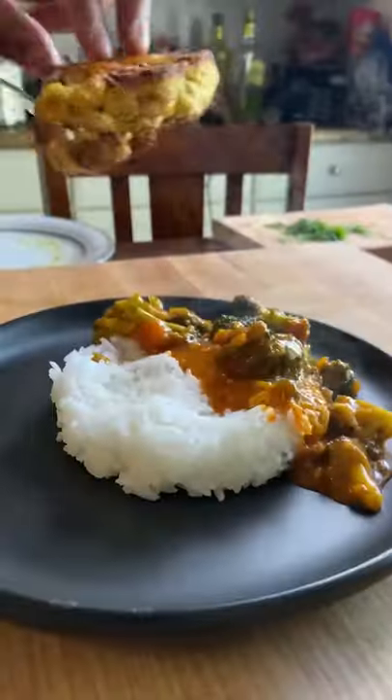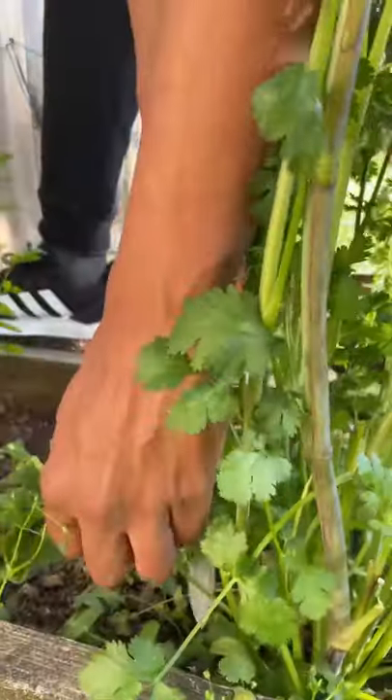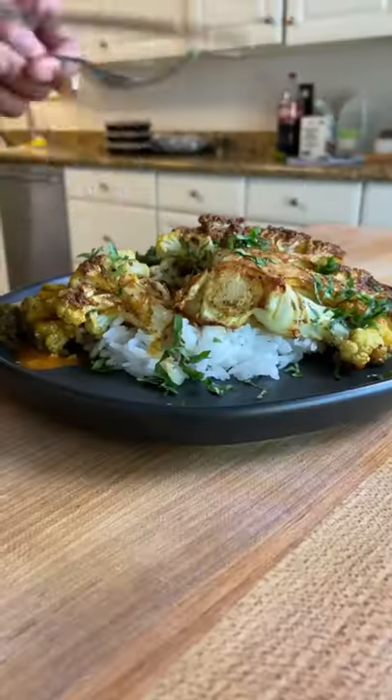And once that's cooked down, I serve it with some rice, that finished cauliflower steak, and fresh cilantro. Recipe link in my bio. Thank you.